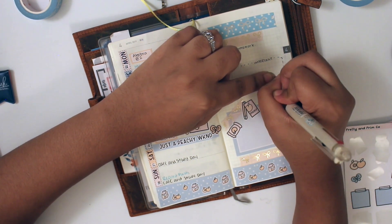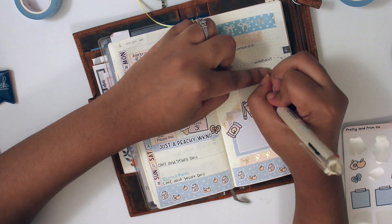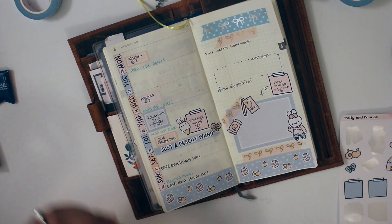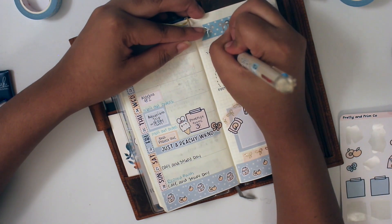The video is actually going to cut off soon, and I'm so sorry about that. So if you did enjoy this plan with me, please like and subscribe. But that's pretty much it — that's all that I put in the planner.